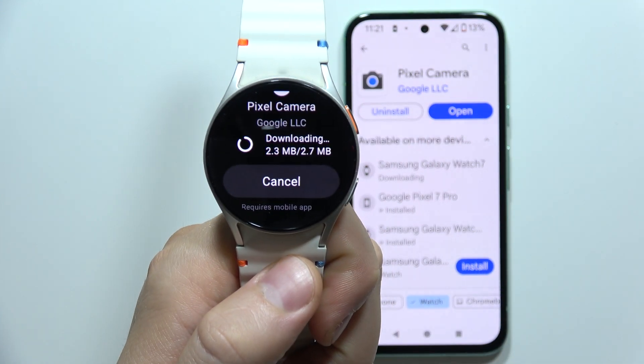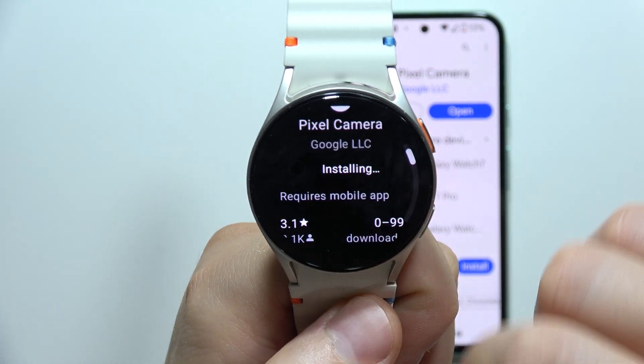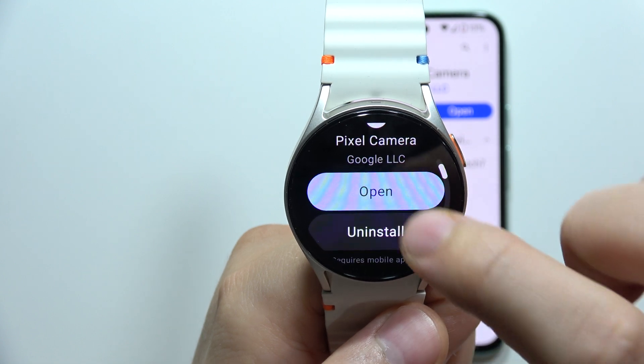We just have to wait a little bit until the download is finished. As you can see, it's almost done — now it's just installing. Now we can open it.